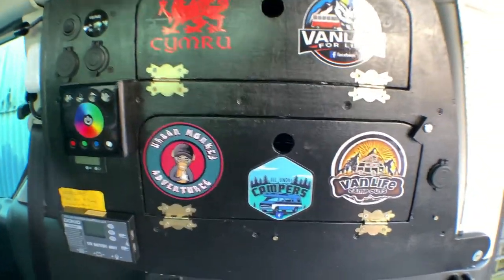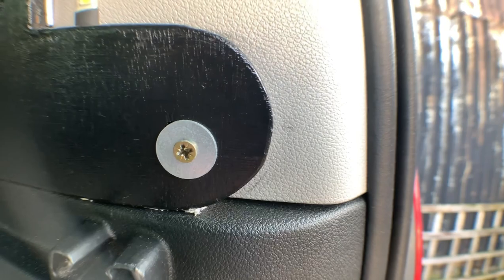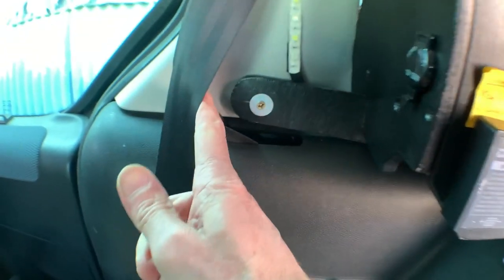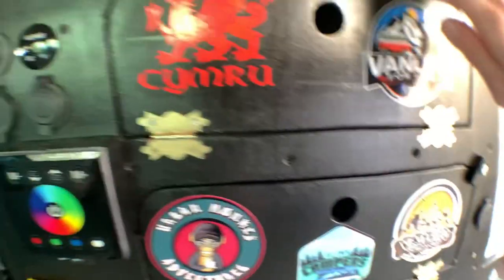What I did then is I screwed into the trim hole or retainer here, and then I made a little leg to come out and also screwed into that. As you can see there's a little bit of movement in it, but nothing too much.